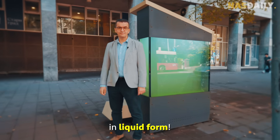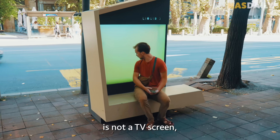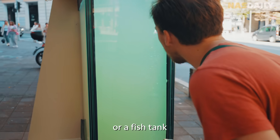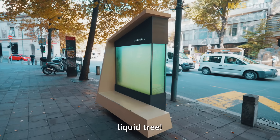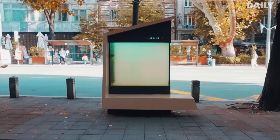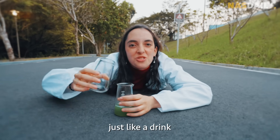This is a tree in liquid form. The thing you're looking at is not a TV screen or a fish tank. It is a living, breathing liquid tree — a tree that you can pour into a cup just like a drink.